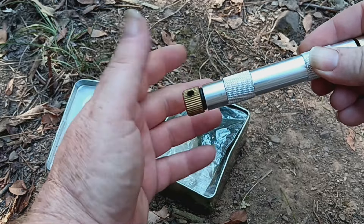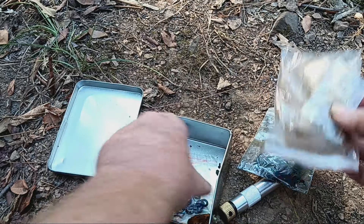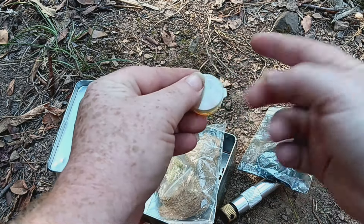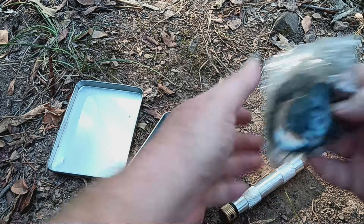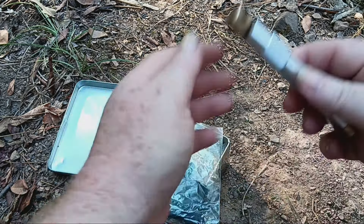We're going to try it out. It's very well put together — solid brass, solid aluminum, real nice fittings. And it comes with some stuff: some char cloth, some easy-to-light material, some little gasket things, some grease, and I think it also usually comes with some paracord.